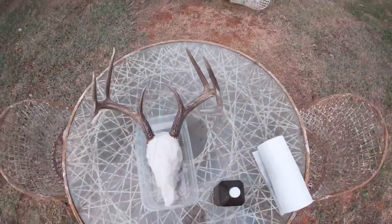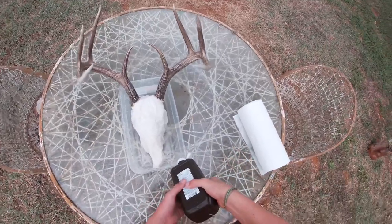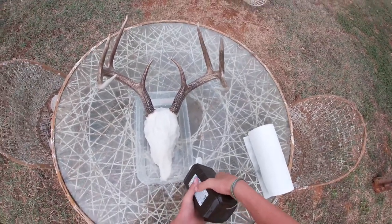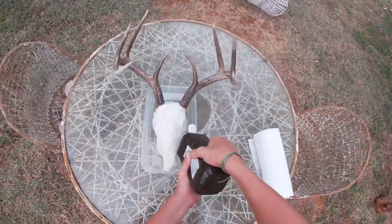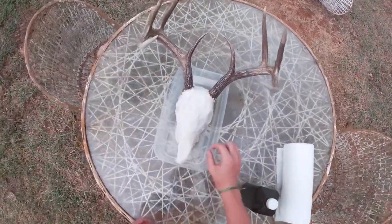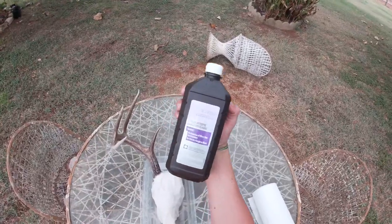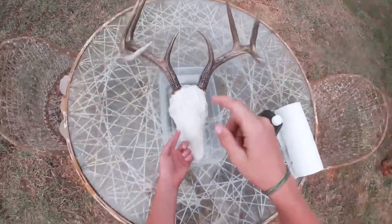Hopefully 24 hours later you'll have a white skull. To get the bottom of your skull, put hydrogen peroxide in the bottom of your container — this will help get the underside. You don't need too much because it's a 50/50 mix — you're putting water in the bottom too, which is why we already had water on the paper towels. There's about an inch of hydrogen peroxide in the bottom, then fill it up with water.